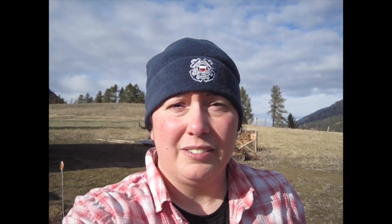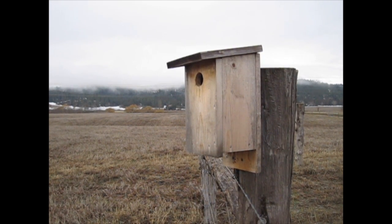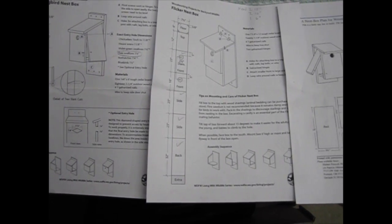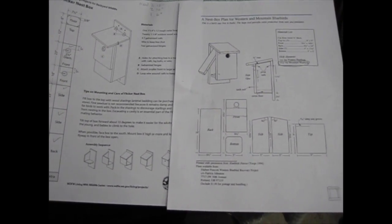The raptors help us control the rodents, and the different other birds help us control different insects, and of course they're just pretty to look at and to hear. This past winter we built a couple of bird boxes to increase different bird species on our farm. These are the bird box plans that we used — you can find these pretty easily on the internet.